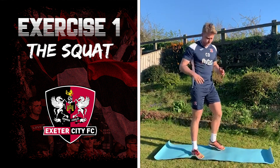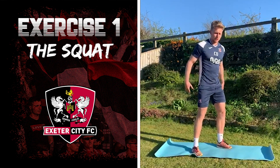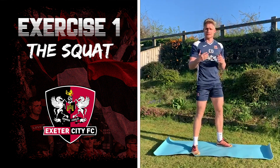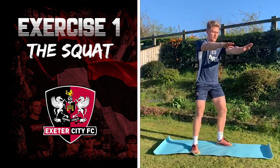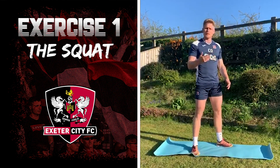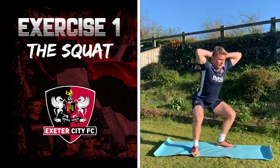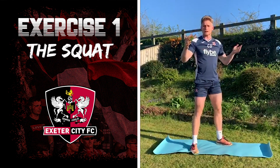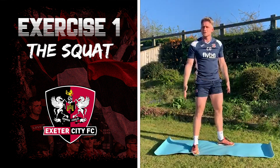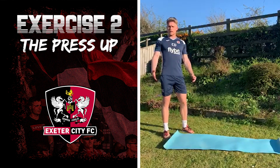The first exercise is the squat, one of my favorites. Stand roughly shoulder-width apart, flat feet, with your weight going through your heels, and just squat down and come back up. If you need balance, stick your arms in front of you. Make sure your chest is upright at all times. If you find that too easy, put your hands behind your head, or keep your arms as straight as possible. Make sure your heels are in contact with the floor the whole time.